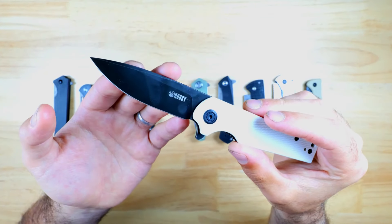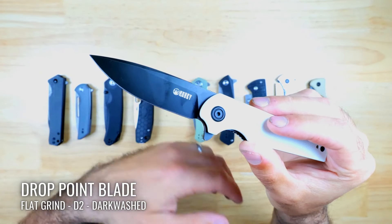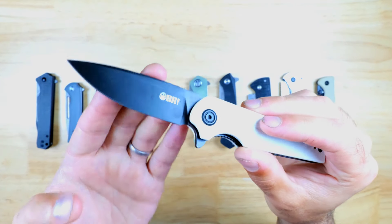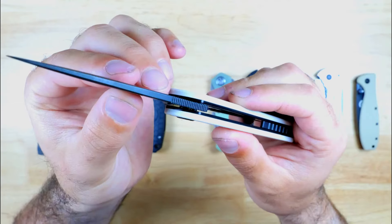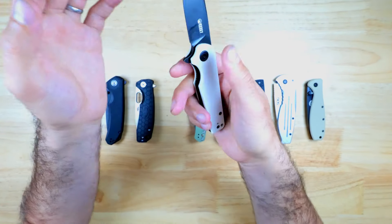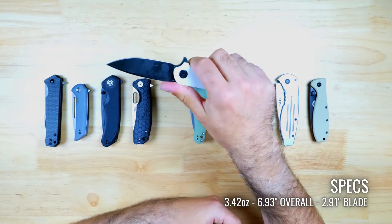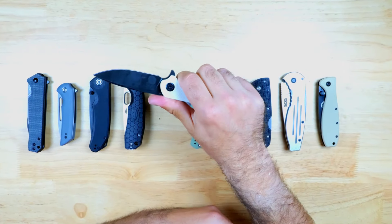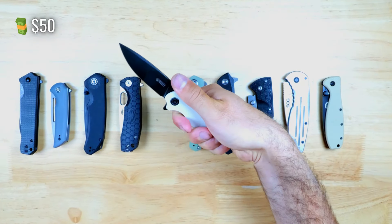The Wolverine has a drop point shaped blade with a flat grind and it's made from D2 steel. This one has a dark stonewash finish which provides a really nice contrast to the ivory handle. There's some jimping on the spine and a nice deep groove for your index finger, and for me it does feel like one of the most comfortable knives in the lineup to hold. The Kubey Wolverine is available on Amazon and AliExpress for $50 at the time of making this video.